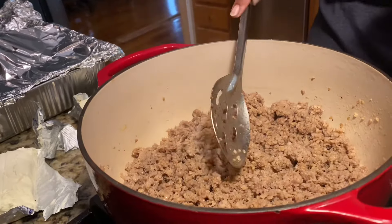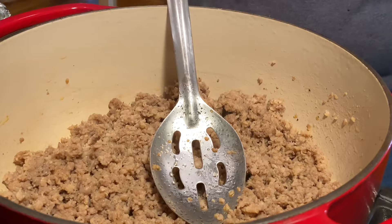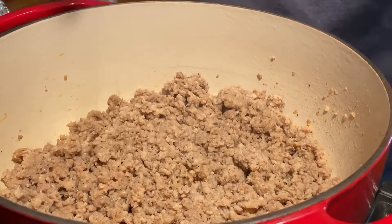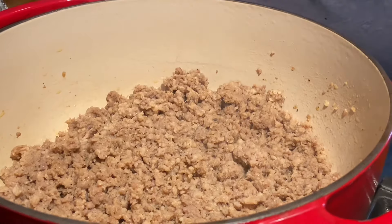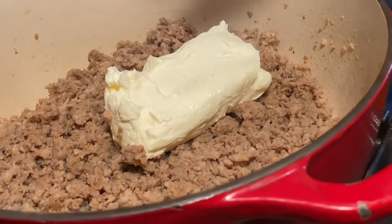Once you get your meat browned like this, drain the fat. I'm hoping that my camera stand will stay up because I've got it posted on my stove — what am I thinking? Anyway, after you get this browned up and drain the fat off of it, if you're making it for a group use two.